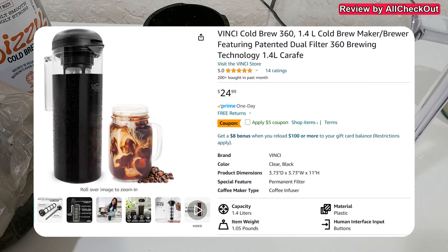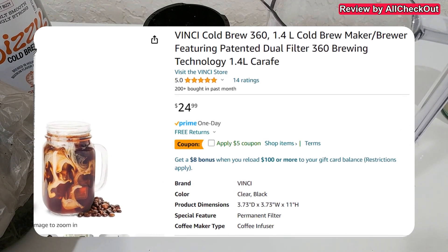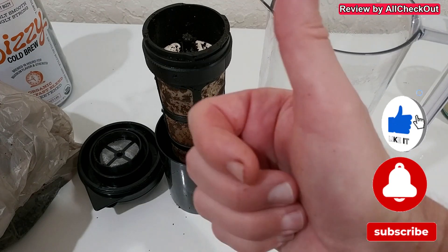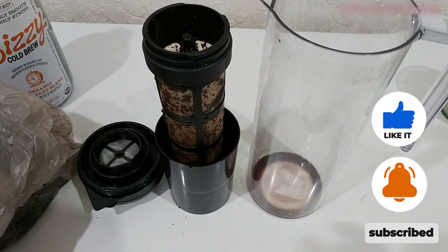If you're interested, I'll put the link to the Amazon listing down in the description so you can check it out. I hope I've been able to help you a little bit with this video. If you have any questions or comments, just write in the comment section below — I'm always happy to talk about these things. If you liked the video, give me a thumbs up, subscribe to my channel, thanks for watching, see you next time.